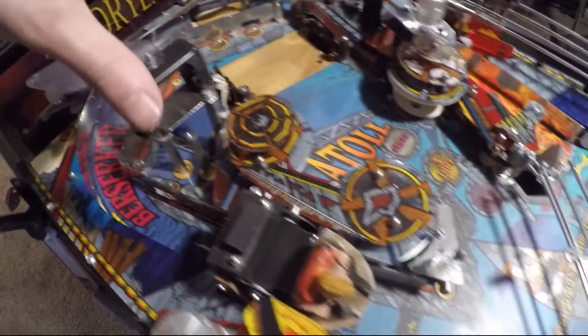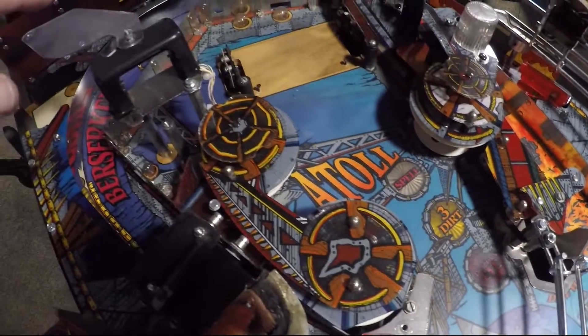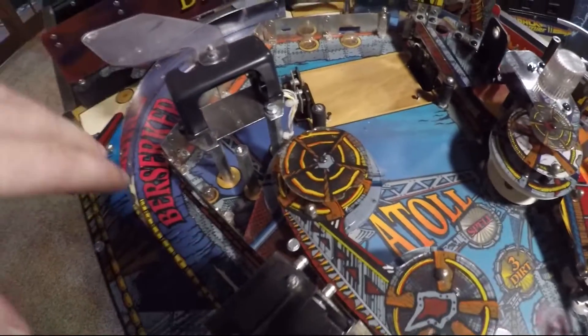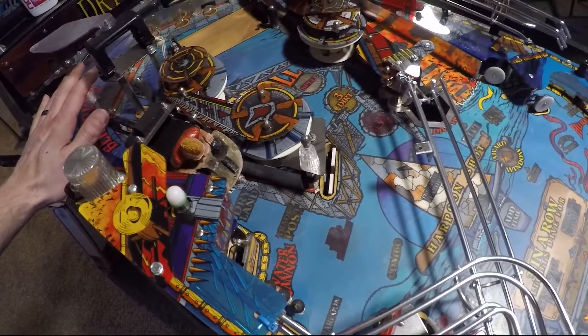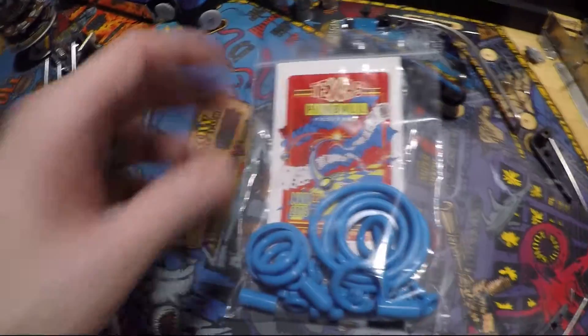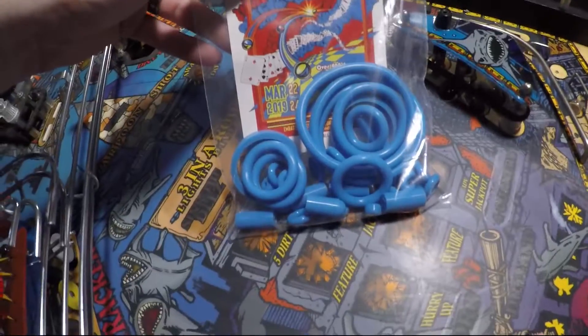This is where I'm at — I've got it all disassembled. I've already gone over it with some Naphtha and a magic eraser to get off all the hard grunge and dirt. Now I'm going to start getting some of the metal cleaned up around these rails, get the plastics all cleaned off and shiny, and then get the playfield all waxed up. Actually, I'm about to go change all these rubbers — I forgot. I've got a bag of rubbers right here, thanks to Titan Pinball, who have gladly given me a pack for this machine.